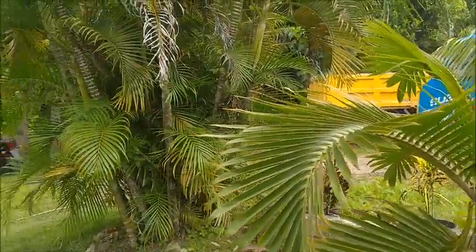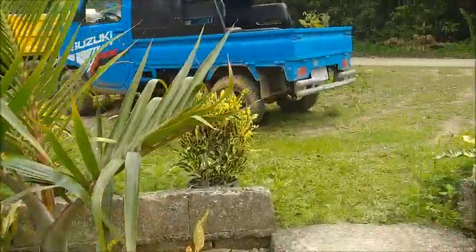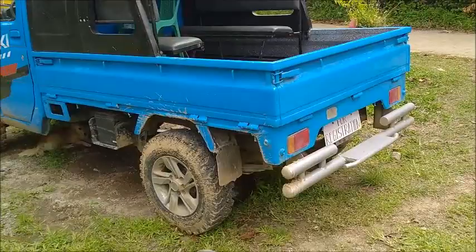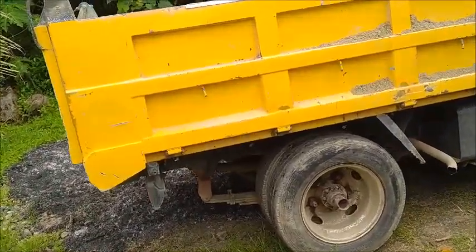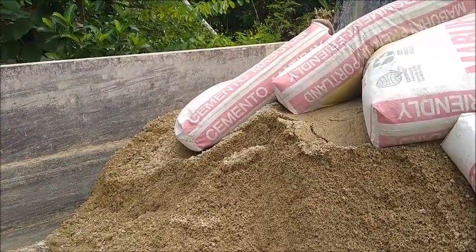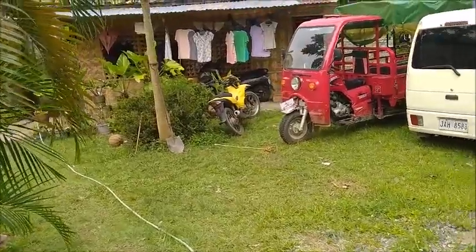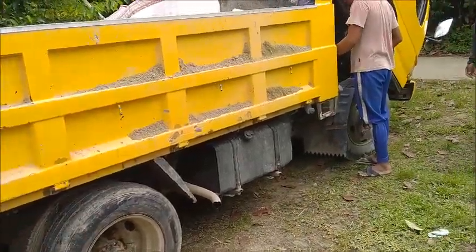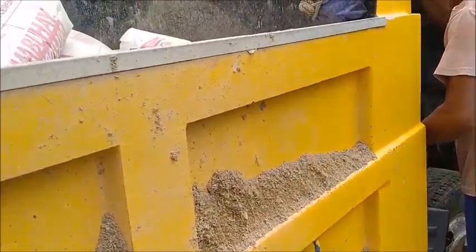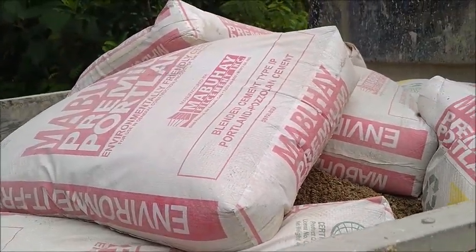So this is the cement and sand for Mike and Brian's — it's for the culverts which need to be mortared into place. The joints need to be sealed. That's the delivery — I don't know how many bags... about 10 bags, and one half yard of sand.